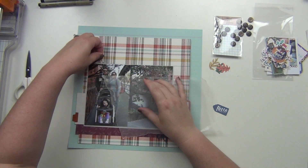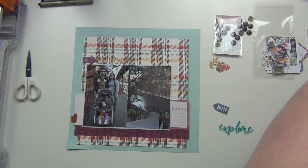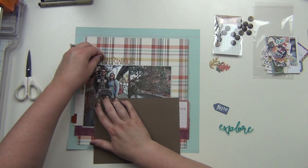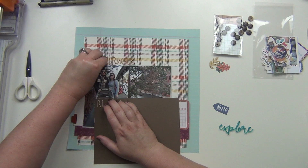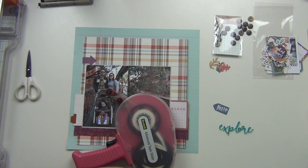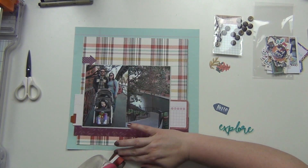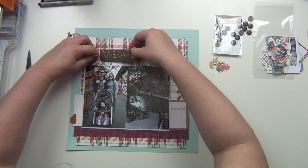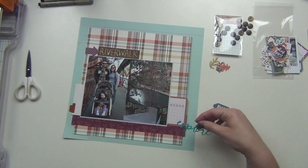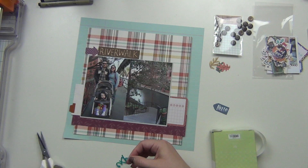I put the title down but it's just not standing out quite as much as I'd like, so I'm going to take some brown cardstock from my stash and put the title on the brown cardstock instead. You could see it before, but I just wanted it to pop a little more — with the plaid it just wasn't doing that. So I put it on the brown cardstock so it stands out.